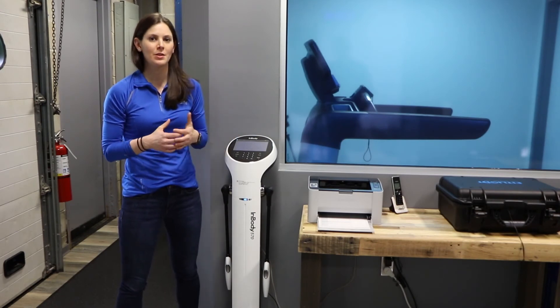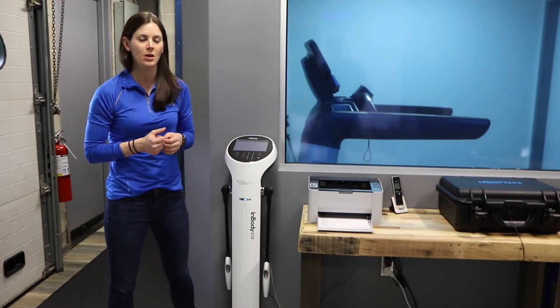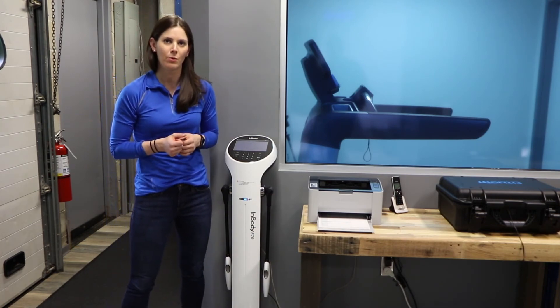For more information on this test and everything else that we have here at 4.3, you can check out our website team4-3.com or go to our social media pages at team4-3.